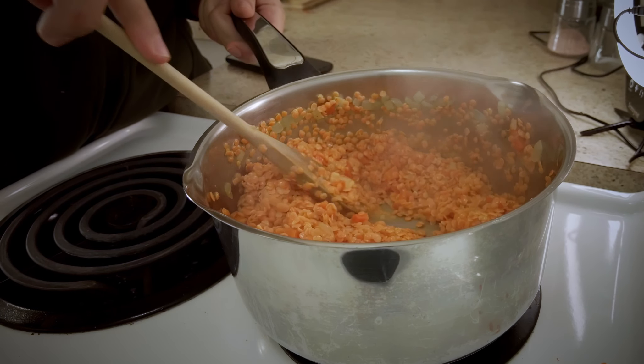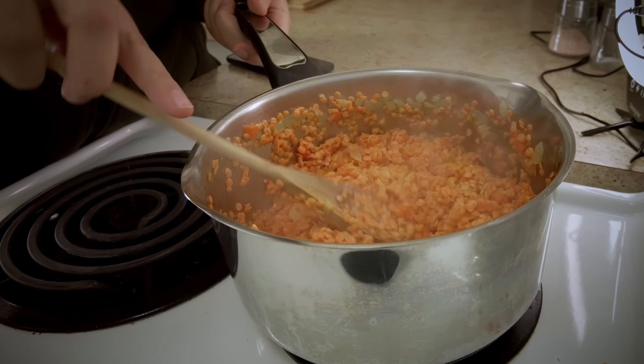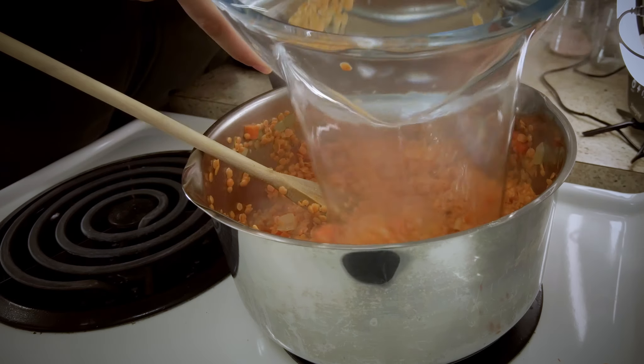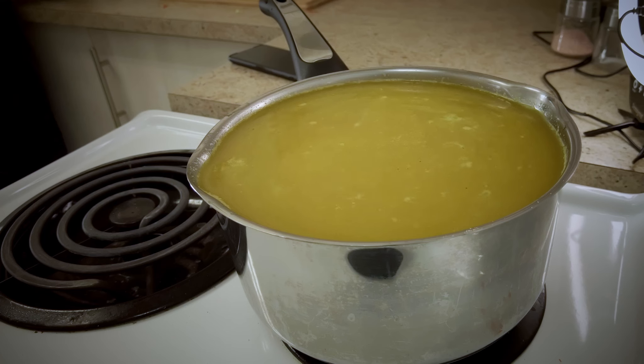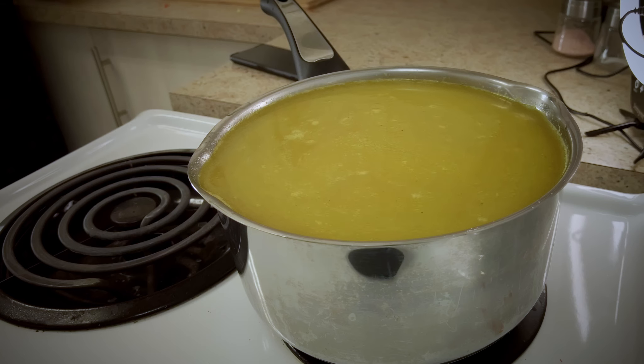Now the water has evaporated and it started sticking to the bottom a little bit. Let's add the water. In the meantime, while it boils and cooks the lentils, I'll get to a point where I make the roux with butter and flour — which you can totally opt out from, by the way. I just like it because it gives it more of an oomph and makes it more tasty.